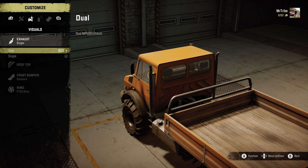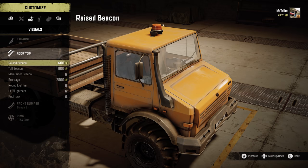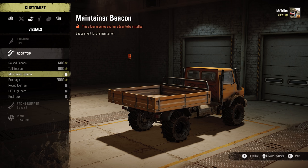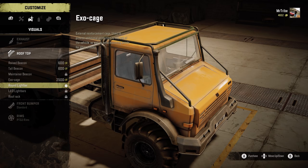When it comes to customisation, there aren't many colours and sadly nothing multicoloured. But there are seven rooftop options, some of which require you to fit the maintainer van body add-on, plus there's either a single or dual exit exhaust.